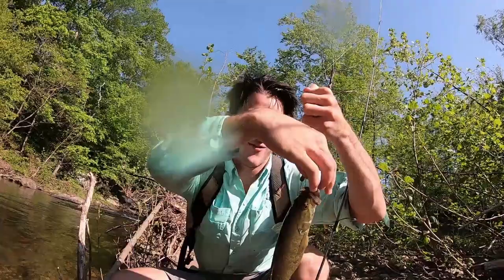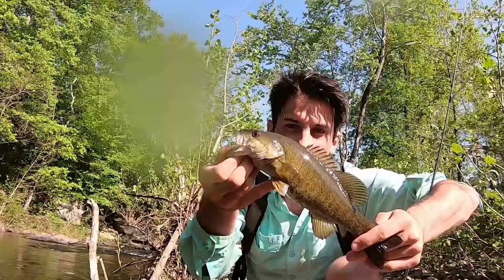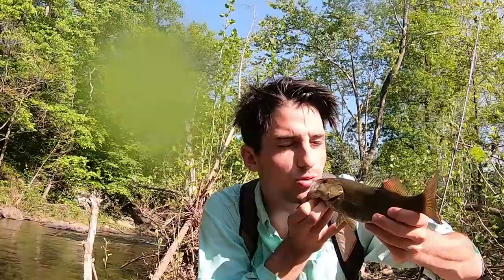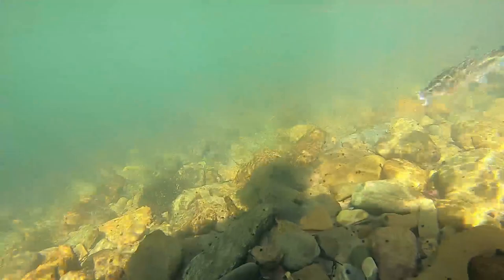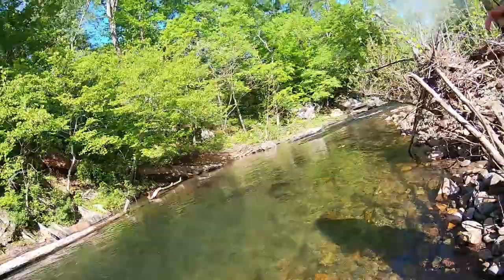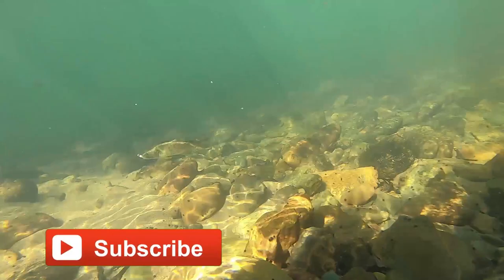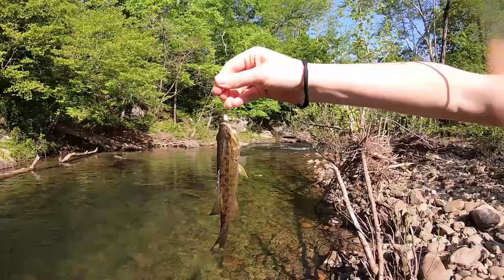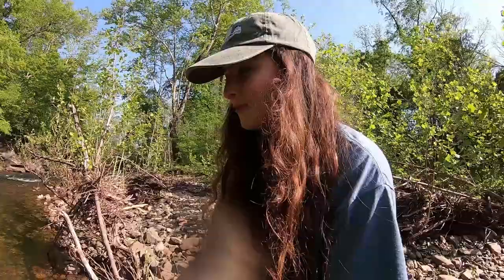That's what we came here for — the smallmouth! Beautiful. About time we got one. We caught a couple trout along the way, Thomas has been catching the snot out of sunfish, and she even caught a nice smallie. Thomas with a chub — thanks for the chub! There's another one to the variety pack. Coolest fish of the day award goes to this smallmouth.